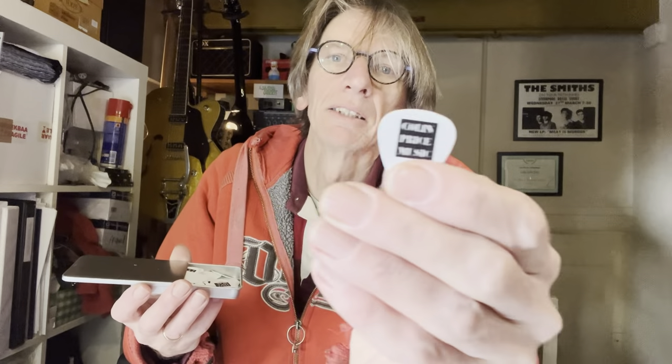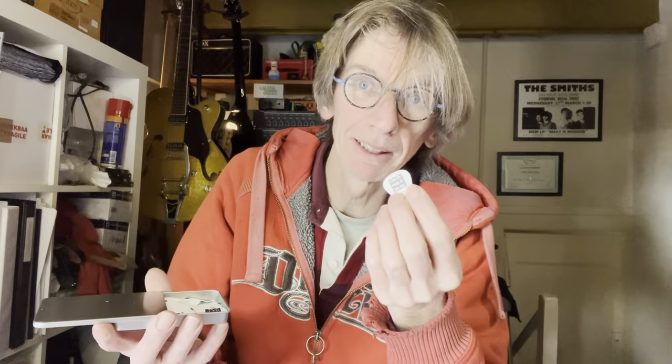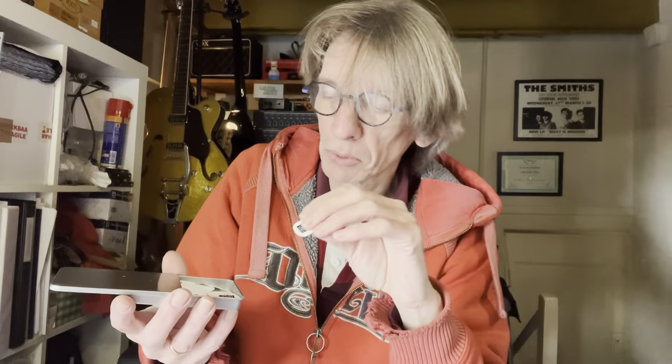Oh yes! I'm gonna get one out. There's a new smell to these things. This is what we've got — there's a camera outside in there. So these are custom picks for my business and me to use as well. Colin Price Music.